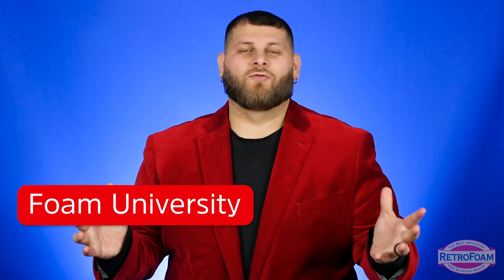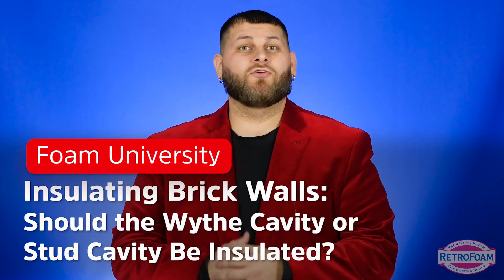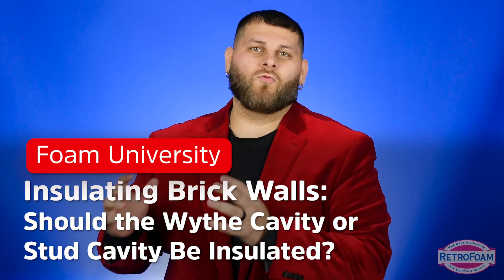So you're looking to insulate your brick house with foam insulation but you're not sure — should you insulate the stud cavity or the wythe cavity on your brick home? Let's talk about it.